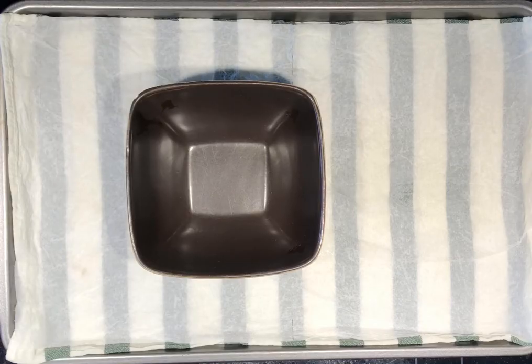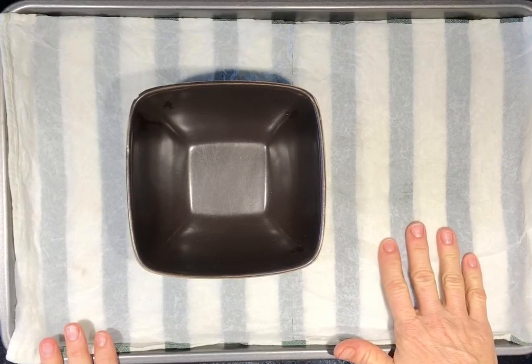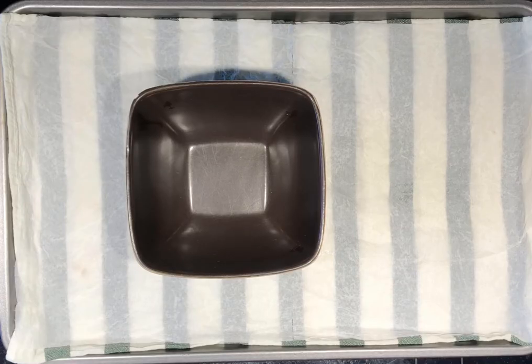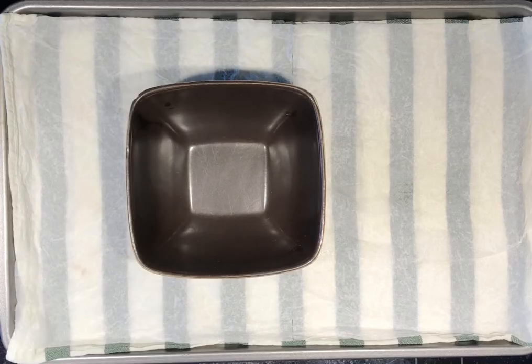Cracking a raw egg. Wash your hands with soap and warm water. Next, prepare your workspace. I like to work over a jelly roll pan to catch possible spills. I place a wet dishcloth or towel or face cloth in the bottom as it works like a gripper so that cooking tools and containers don't slide around as I use them.